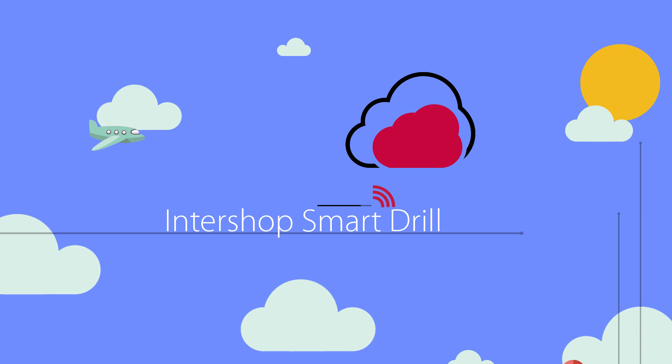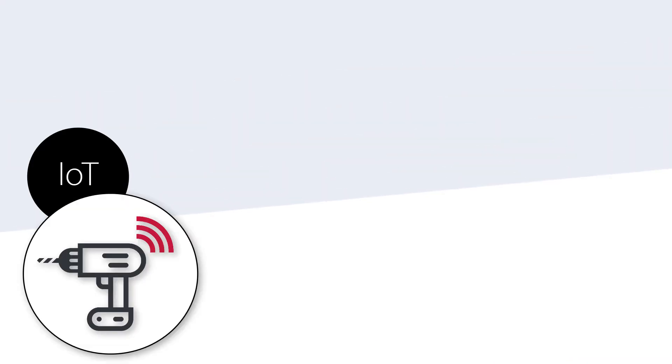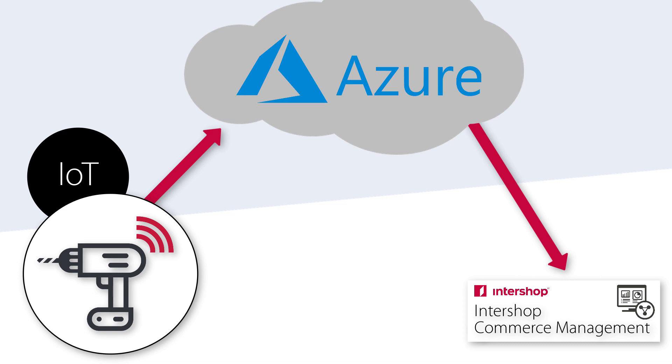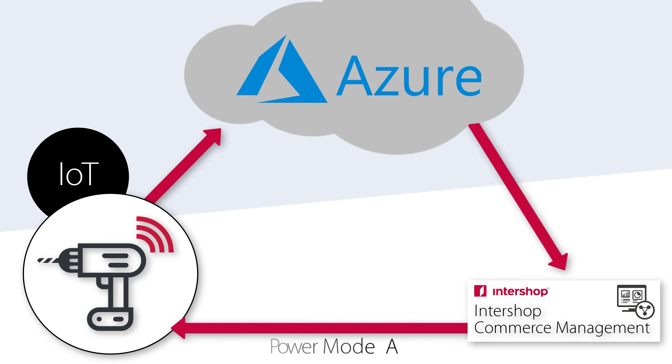Hi, my name is Steven and today I would like to introduce you to our Intershop SmartRail. Our SmartRail is connected via the internet to a Microsoft Azure IoT hub and an associated management application. Within this application, power modes can be set and the location or the battery health of the device can be checked.